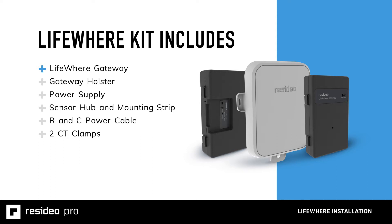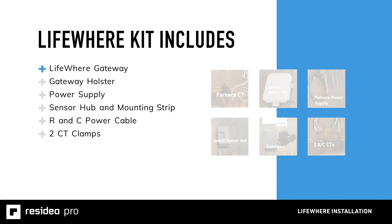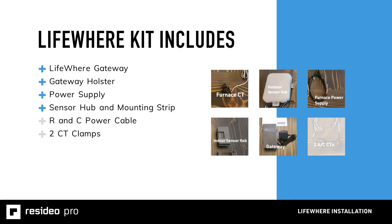Whether you ordered a furnace only or a combo furnace and air conditioning kit, your box will include the LifeWare gateway, a gateway holster, power supply, sensor hub and mounting strip, RNC power cable, and two CT clamps. The only difference between the two kits is that the air conditioning version uses larger CT clamps and its sensor hub will be for mounting on the home's exterior.